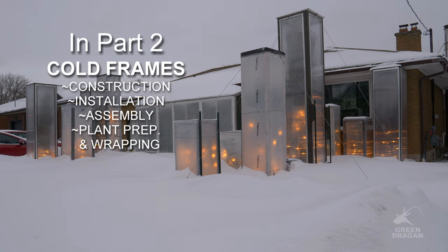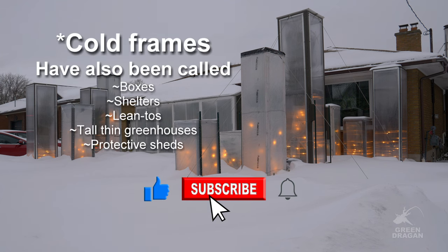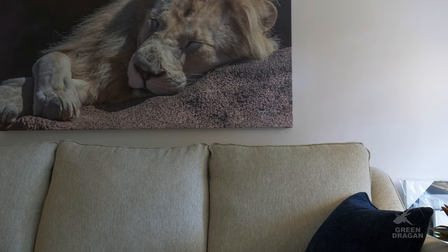In the second part of winter protection, we will discuss cold frames and their construction. Welcome to my channel. I hope you're all doing well, and to all the people who are new to the channel, a special welcome.